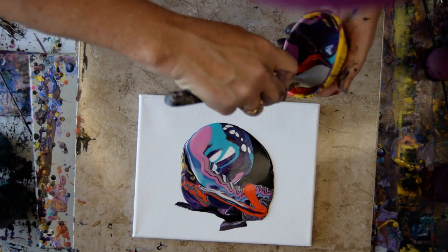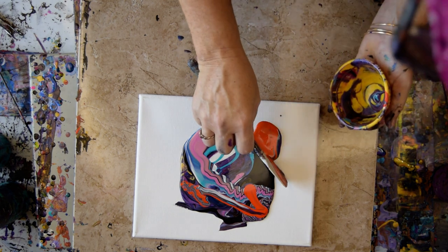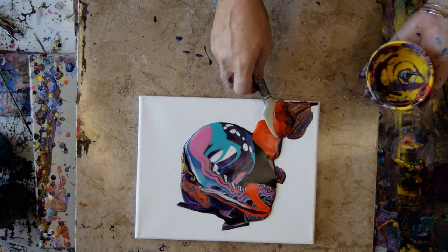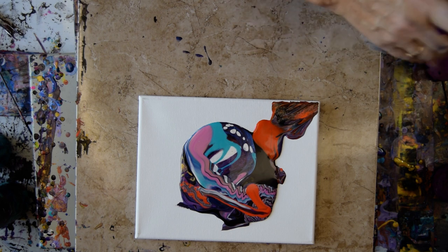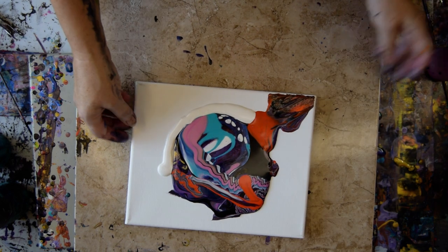That is a lot of color. I like those little white spots. I see those cells. That's awesome. That's glop — that's got to go into the bucket. That's pretty neat, I gotta say. That's more white metallic. Let's see what happens.